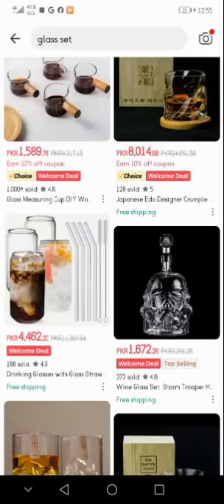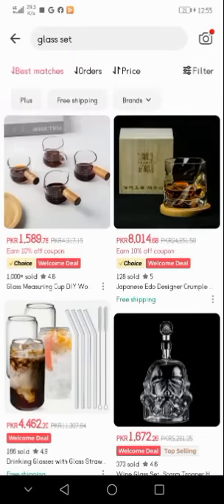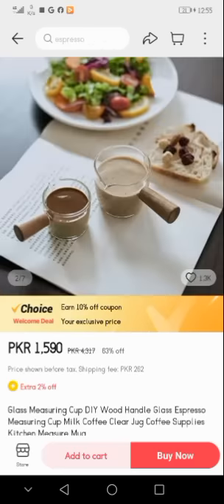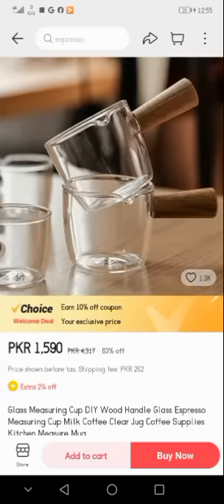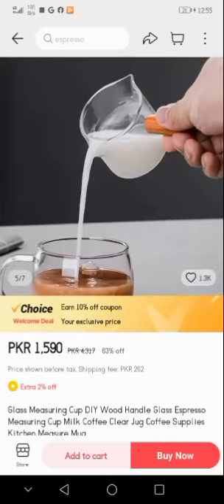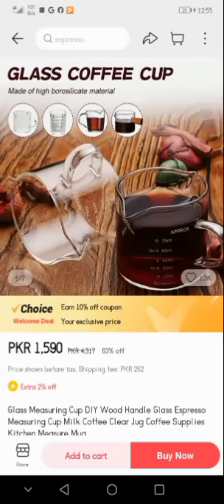I am going to open this first one. Here you see that seven samples are available in this product — the first one, second sample, and several other samples are shown.